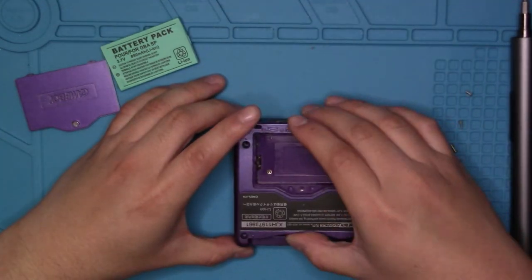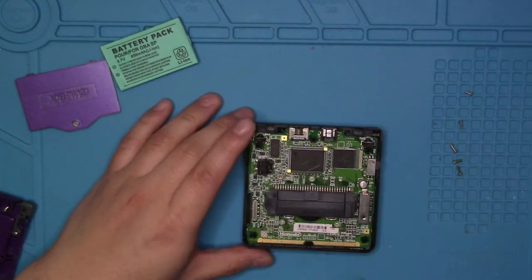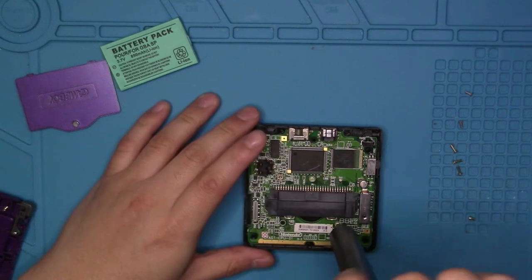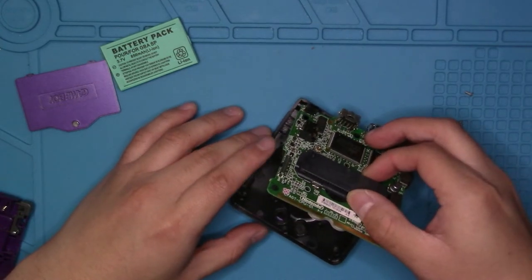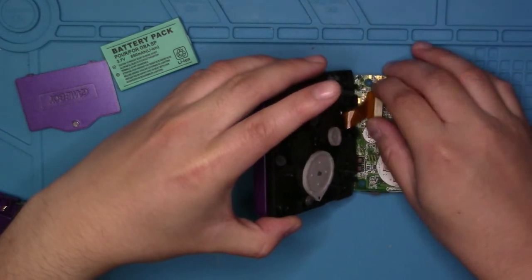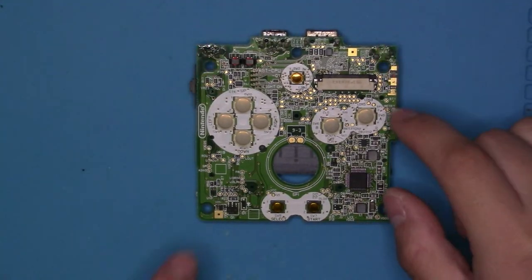Once that is done, lift up on the cover and it should reveal the back side of the motherboard. There you will see three phillips screws. Grab your phillips screwdriver and start unfastening those screws. Then once that is done, pick up your Game Boy Advance SP very carefully. There is a ribbon cable at the bottom — just pull up on the tabs and pull out gently and it will fall right out. Now you have the motherboard.